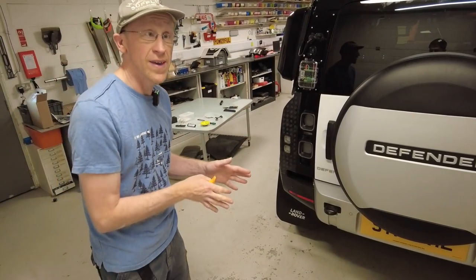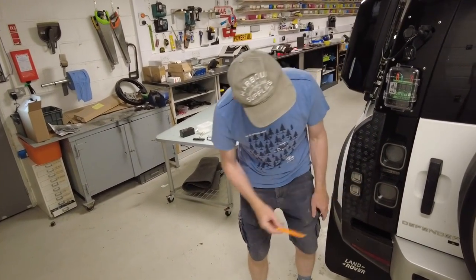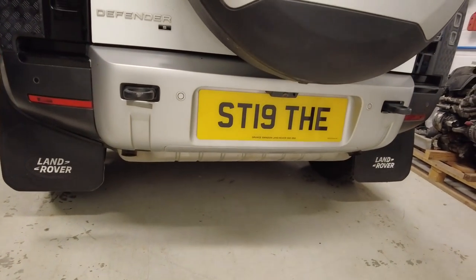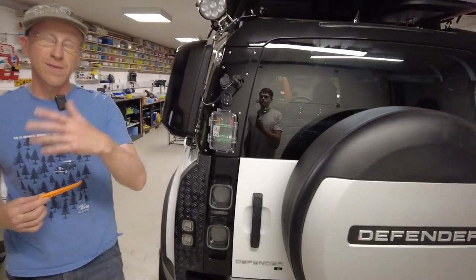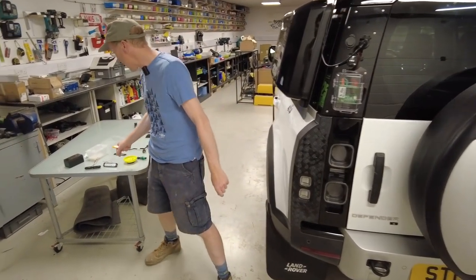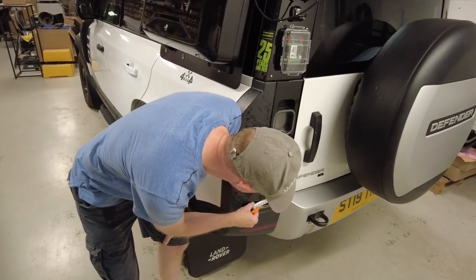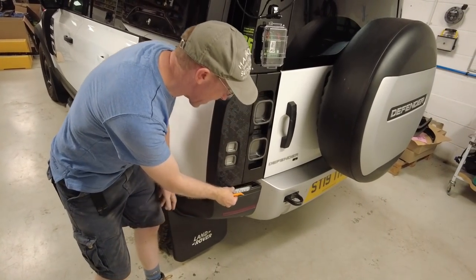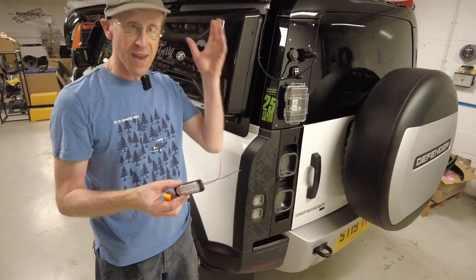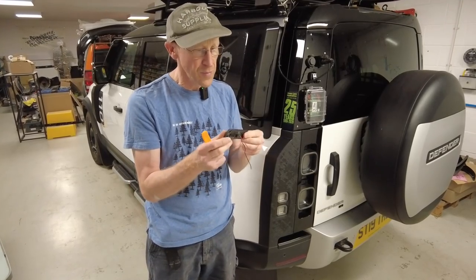The other problem on the Land Rover Defender is that at night when you reverse, your reverse light is up here but your reverse camera is down here, and the amount of light you get is not enough to power up the screen. Our solution was to add extra light, and we had a neat little solution where it fits in there and brilliantly gives you a nice reverse light so that the camera system works at night reversing.